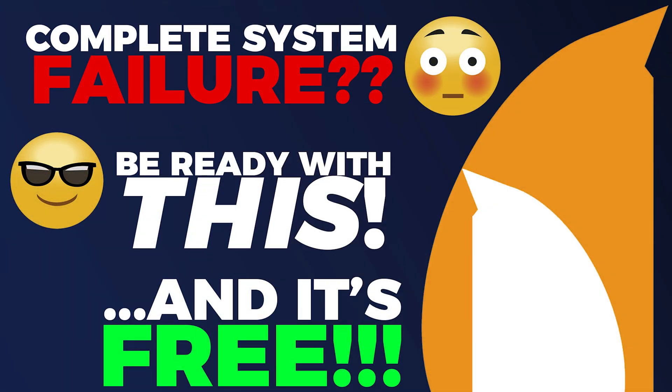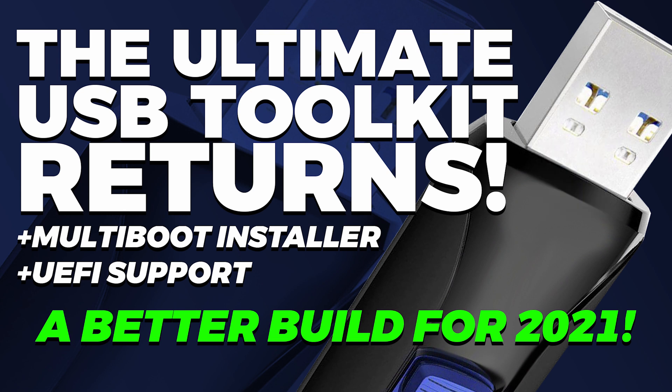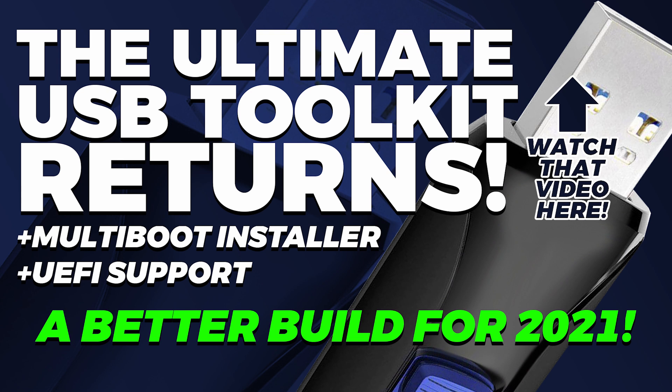You could also just back up your system installation by making a system image with Clonezilla — I've got a video on how to do that right here. And alternatively, if you want to make a USB stick that can install multiple operating systems from one stick, be sure to check out my video, the Ultimate USB Toolkit.